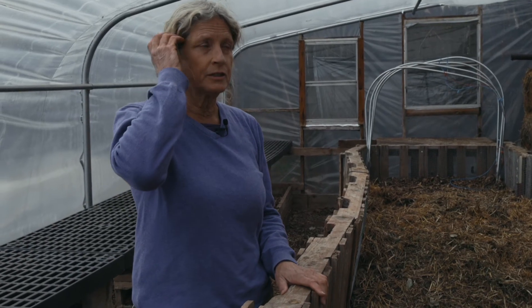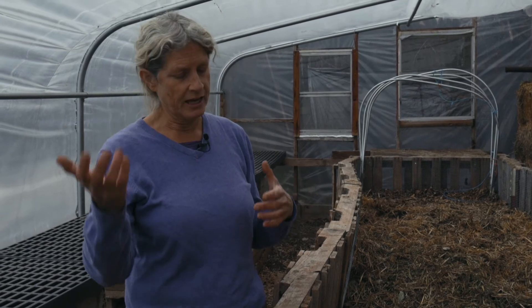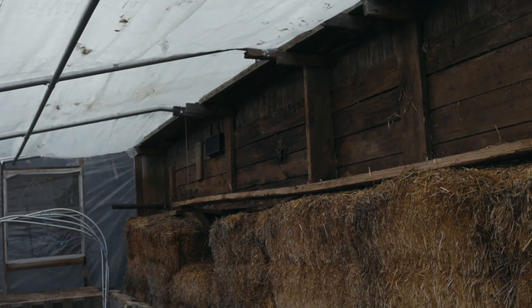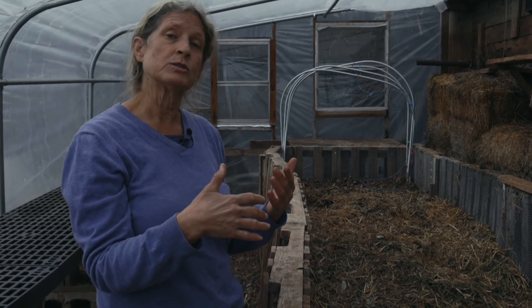In building this greenhouse, we're also trying to allow for enough ventilation. We have doors that we can open, and we have some vents built into the north wall — two automatic vents that will open when it gets to be over 70 degrees. Those automatically open and then close back up again when the temperature begins to drop.